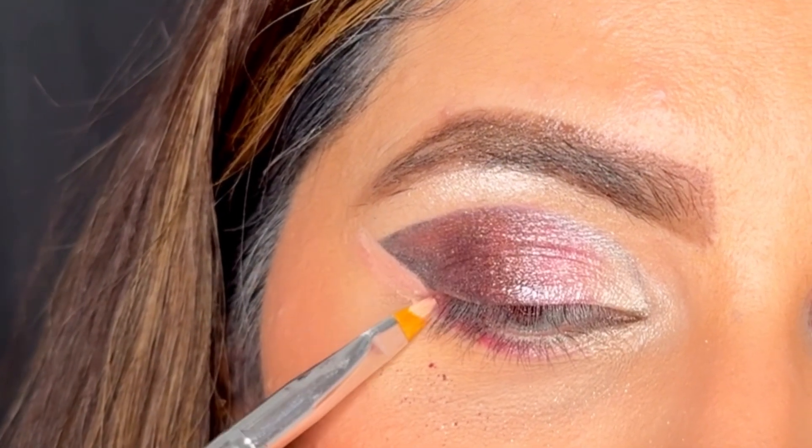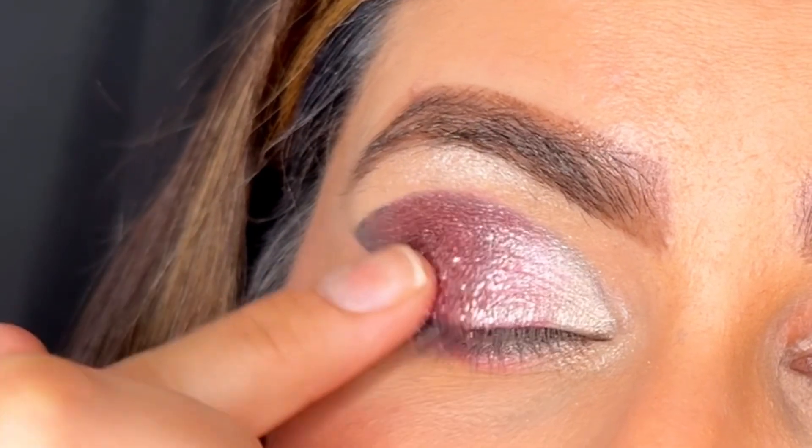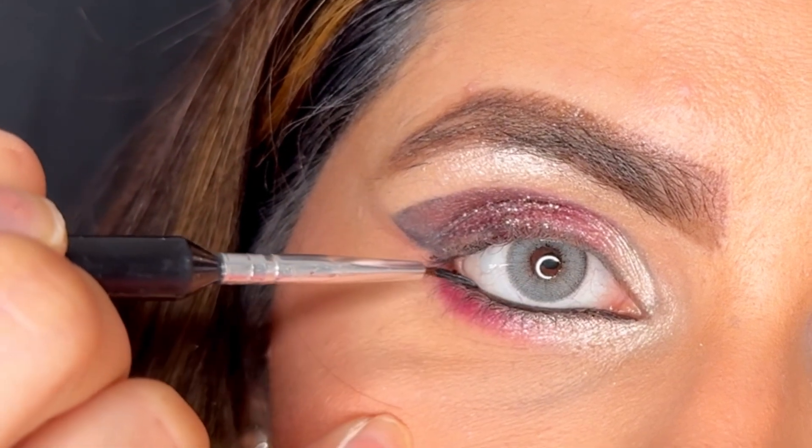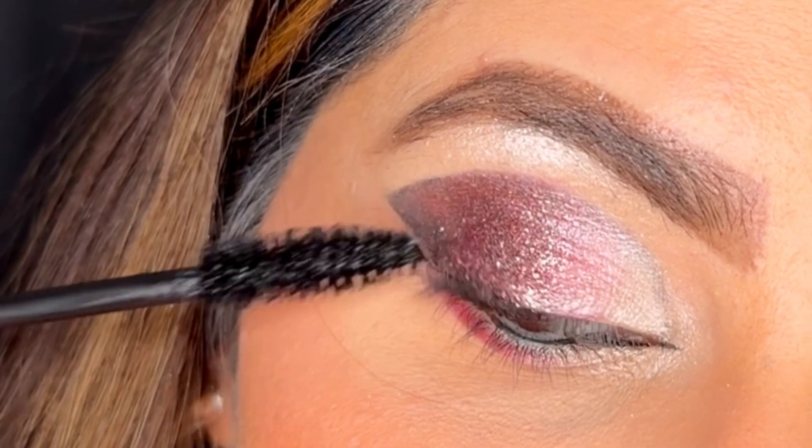Now I'm cleaning my wing with a concealer and adding glitter on top, and using some gel liner in my waterline. I will add on some lashes after mascara and then show you my complete look.